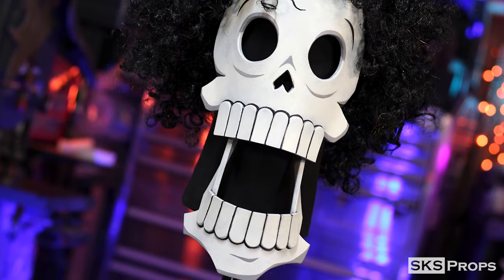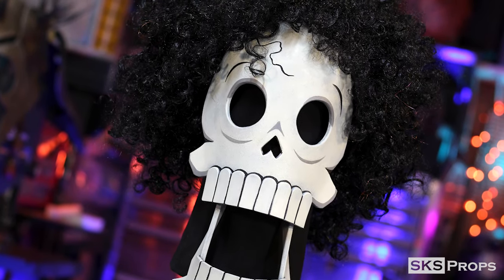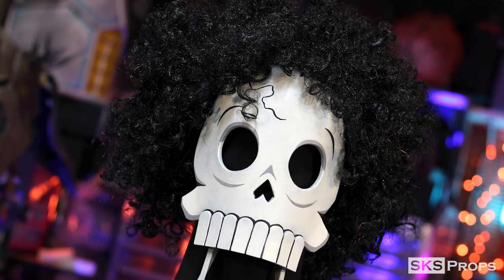Welcome back to the shop, my friends. Steve here at SKS Props, and we're getting very close to spooky season. So with this build, I figured I could kill two birds with one stone. I've been on kind of a One Piece kick recently, and so I really wanted to make a skull mask of Brooke from the series. Now, if you don't know who this is, he has a very tragic backstory, but a very cool character indeed.